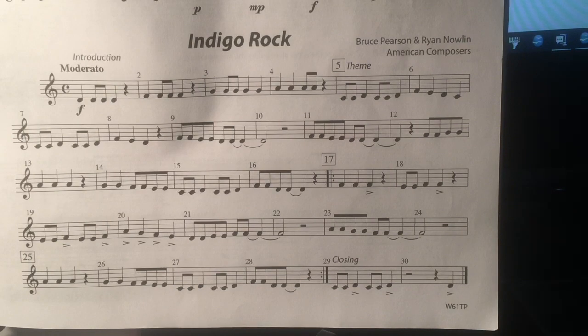This is Indigo Rock for the sixth grade trumpets. This song is for your concert on May 8th.